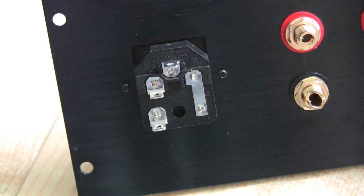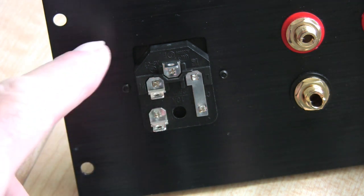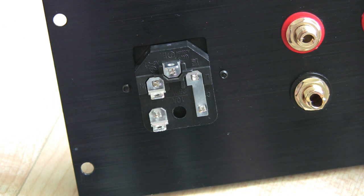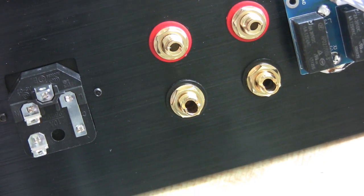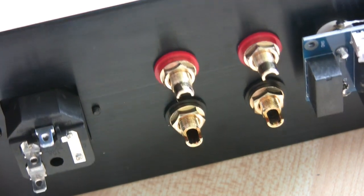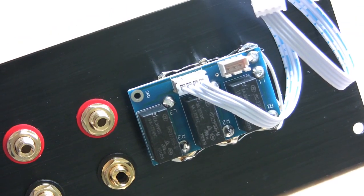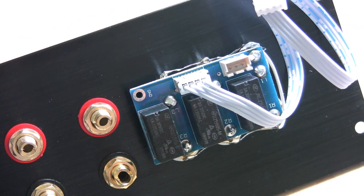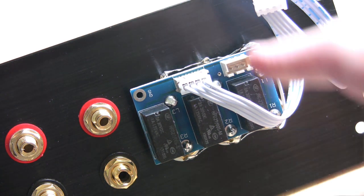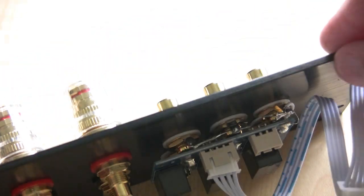This is how the back panel looks. Here you have the mains input — it's labelled live and neutral, so you can't really go wrong. Here are the backs of the speaker terminals in the centre, and on the right is the module. When you buy this kit, this isn't supplied mounted, so you have to actually put it on yourself.